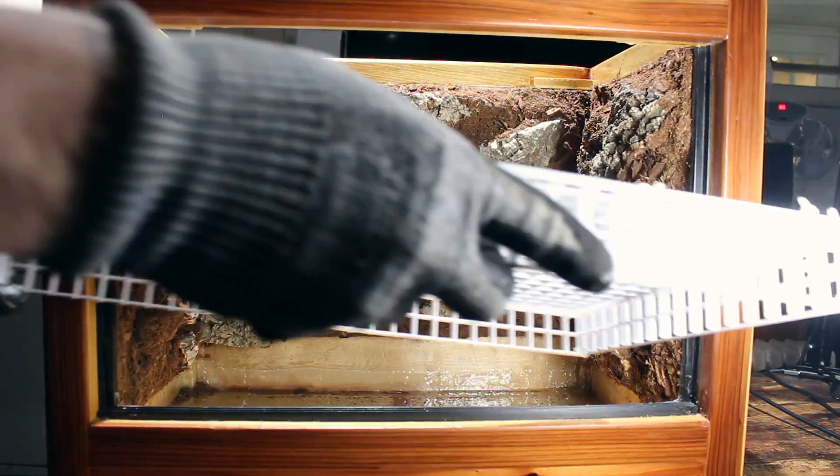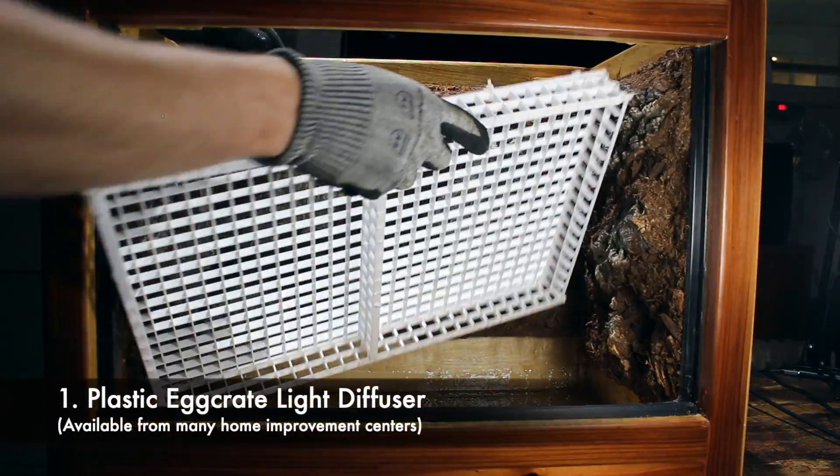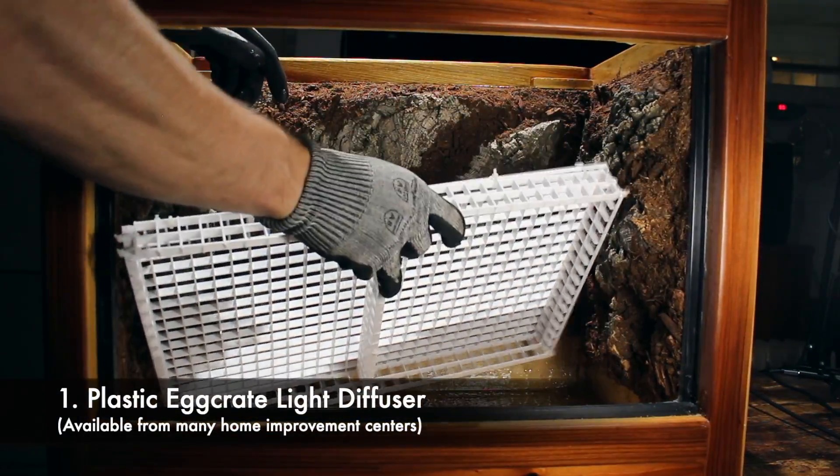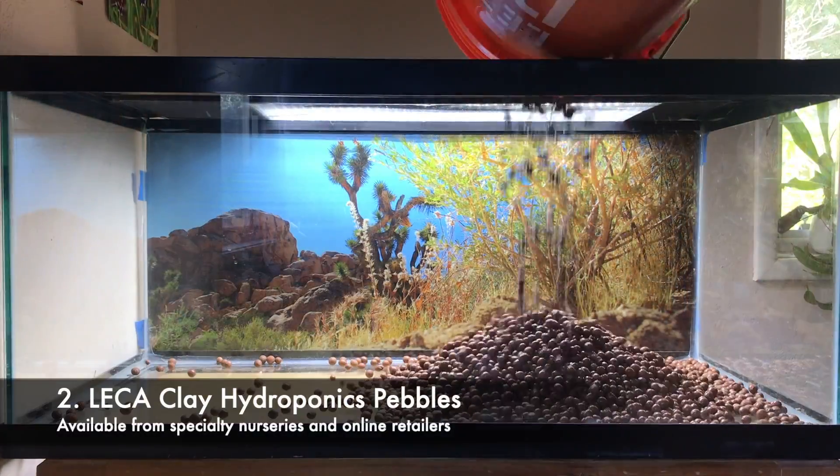There are several methods for creating a false bottom. The two simplest and most economical are: 1. Use an egg crate false bottom created from plastic egg crate light diffuser, or 2. Use LECA clay hydroponics pebbles.